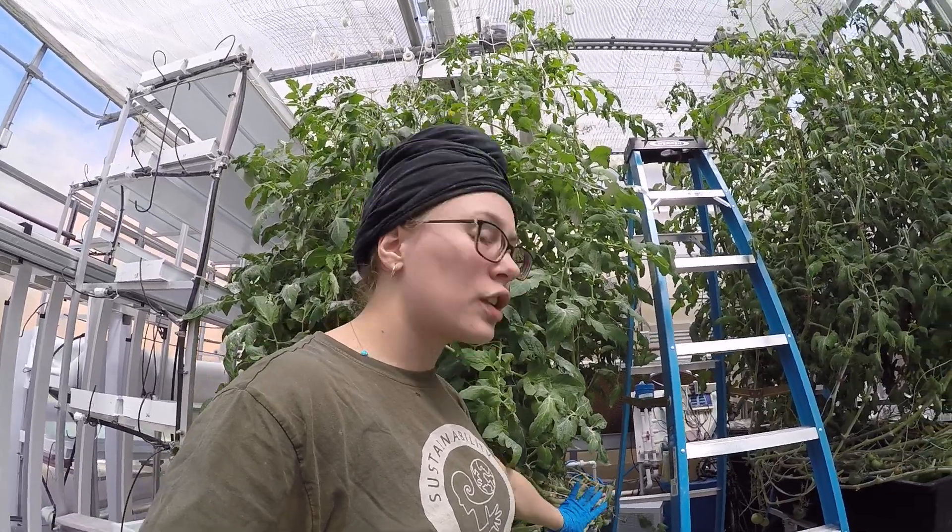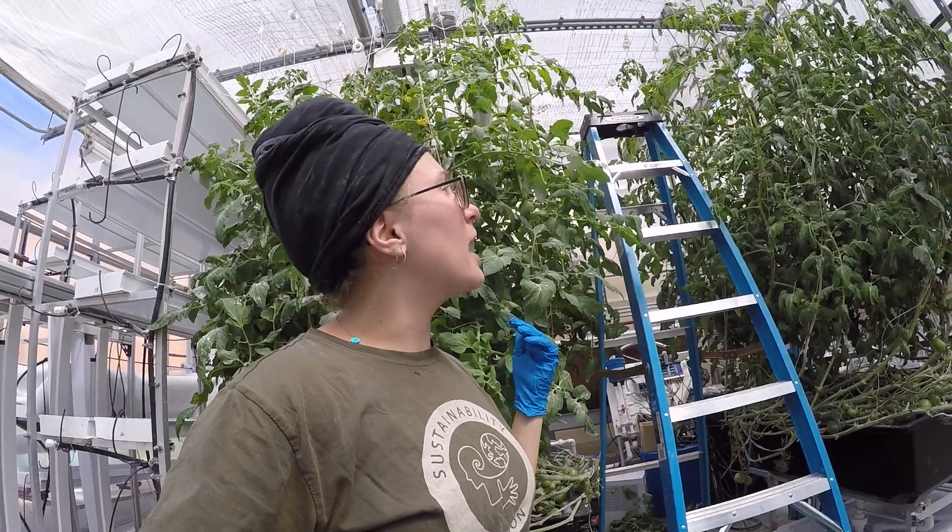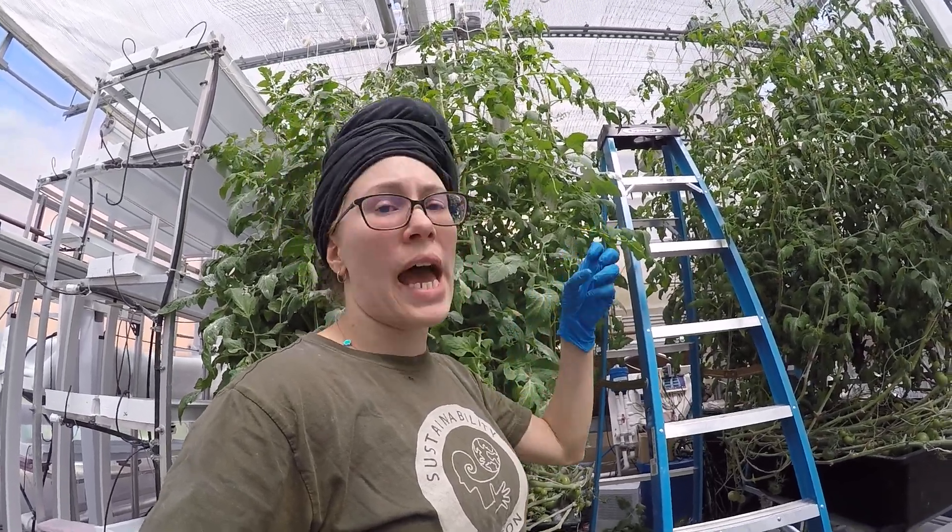So every week they have to be pruned. I usually remove the lower leaves as well. The vines have to be lowered and rotated, and you have to add clips.